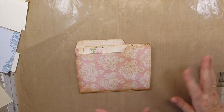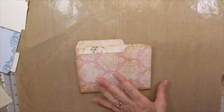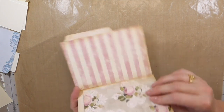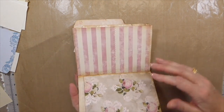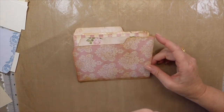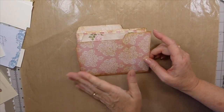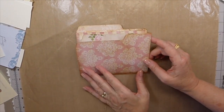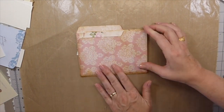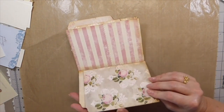Hello everybody, welcome back to part two. We are making a little pocket-sized file folder that will hold various pieces of ephemera. And as I said before in the previous video, you could add some photos, a small journal to it. But we're going to jump in today and get started filling this in a bit.